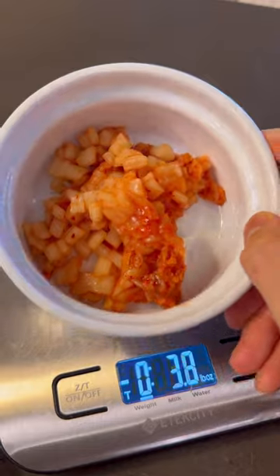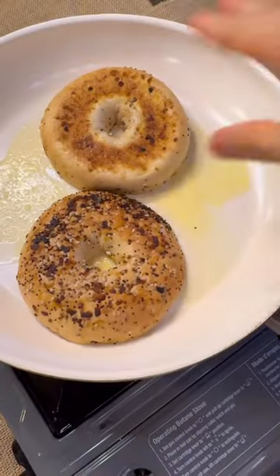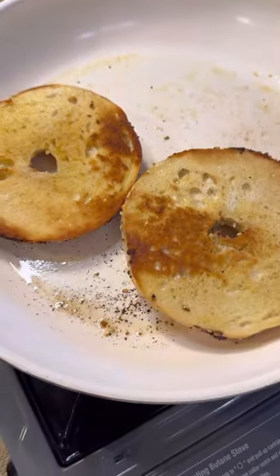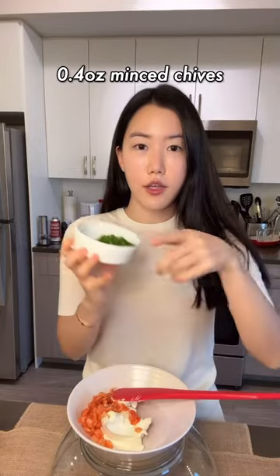Melt the butter on low heat, add the bagels, and once it's golden brown like this, turn off the heat. I'm using half of this cream cheese spread — add the kimchi and then throw in all the chives.